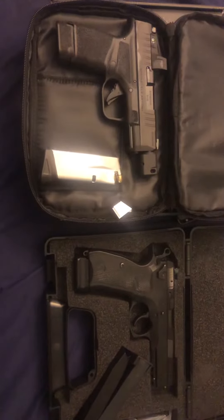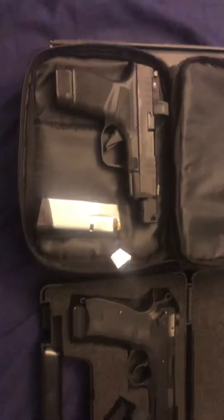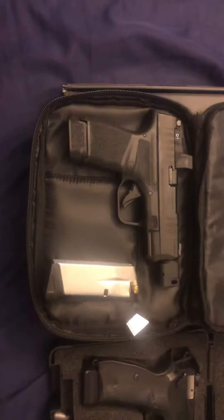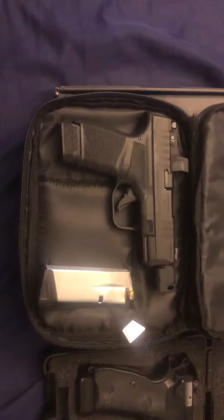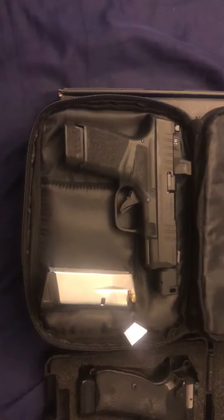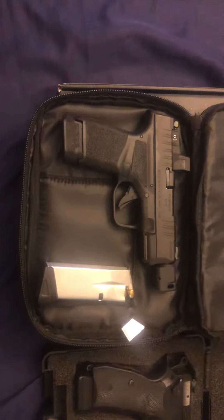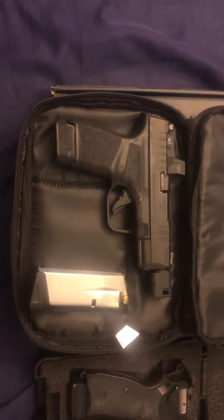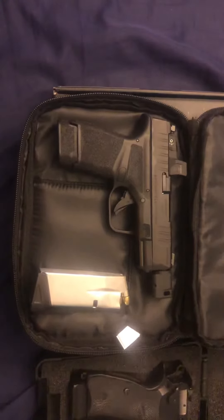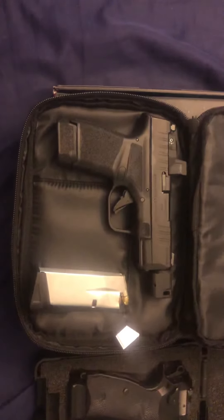I do have a level 2 holster that I'll carry it in, outside the waistband, of course. But I just needed something much more concealable. In today's world, I don't like people knowing that I'm carrying. The situation dictates where I have to use a weapon, and I want to be able to do that quickly. I think the red dot really gives you that upper hand in that type of situation.